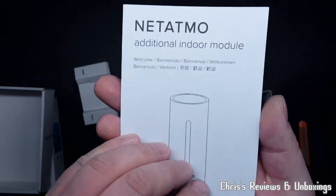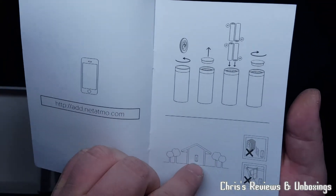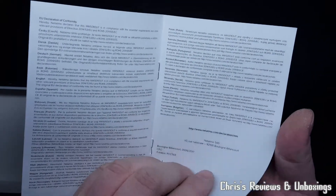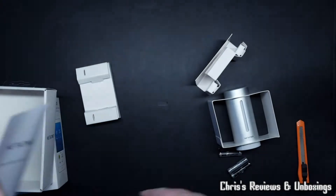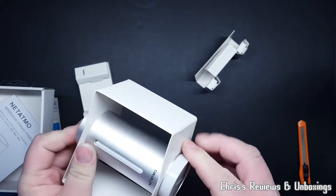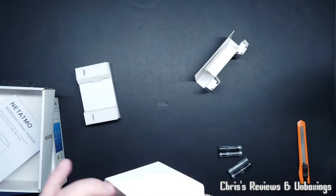Quick look at these instructions. Straightforward. Wonder why they chose four batteries in there.